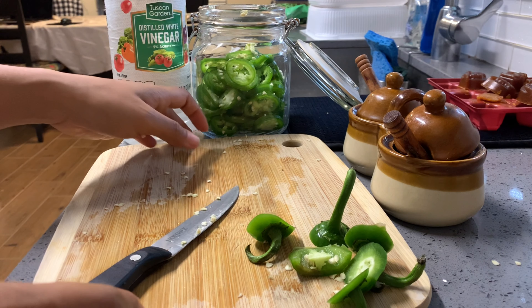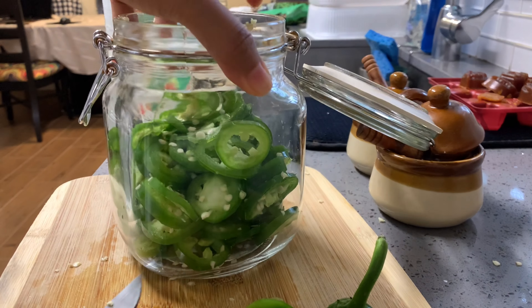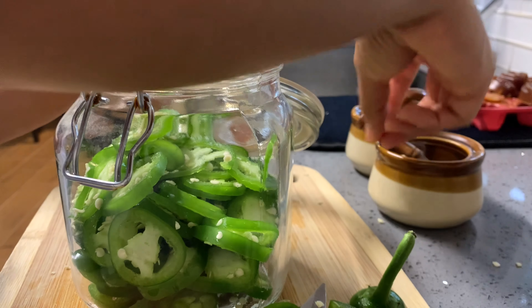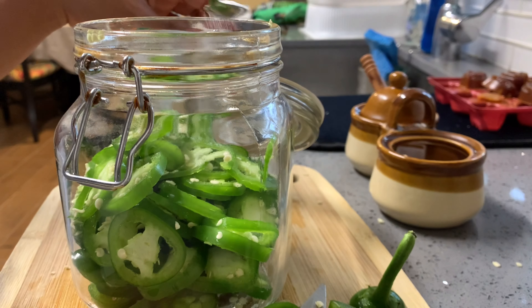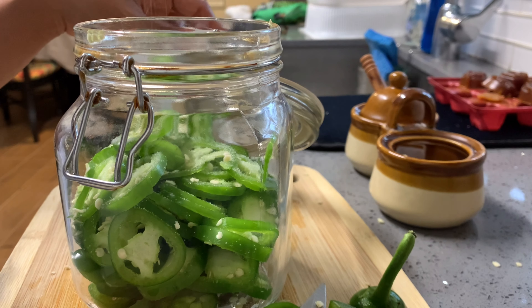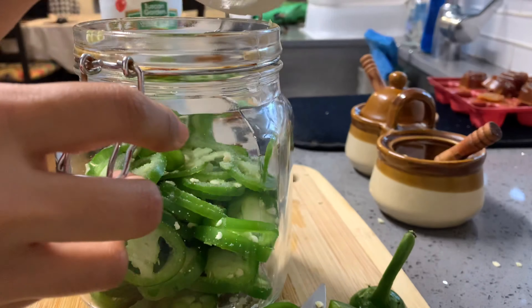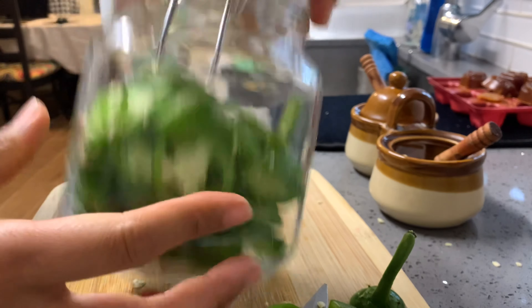All right, so after we cut all the jalapeño already, now I'm going to mix in a little bit of salt — like a teaspoon, a little bit more. And then we're going to close the lid and shake it.